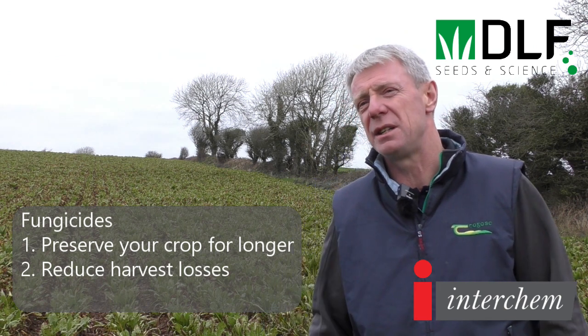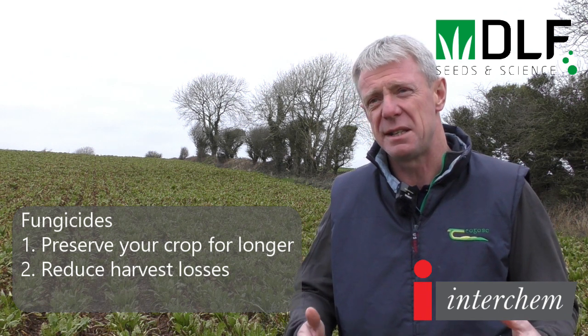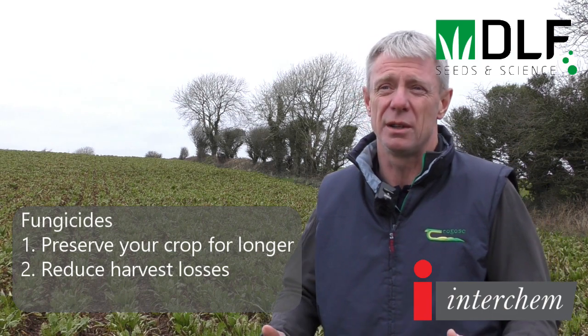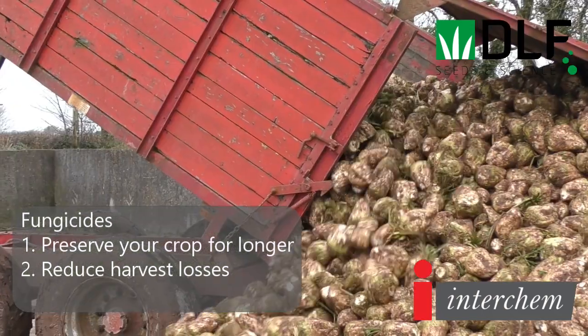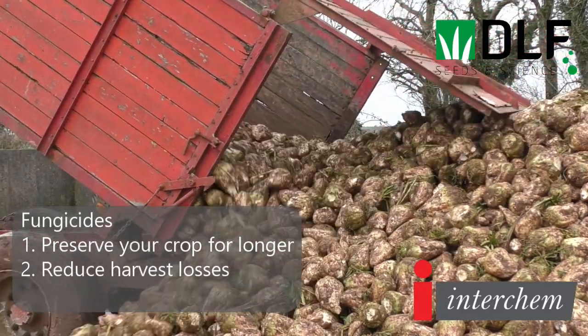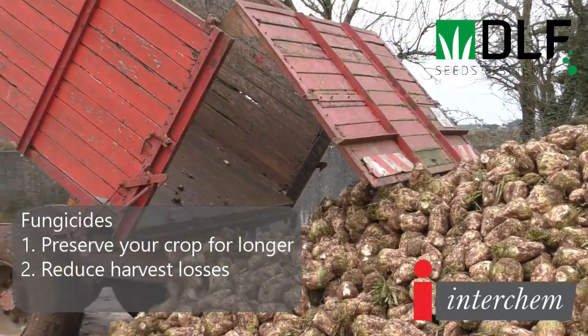The fungicide was applied in early August. Apart from disease, most beet in Ireland is still harvested using belt machines, so it's very important to have good leaves on the beet at harvest to reduce harvest losses. The fungicide helps from that perspective as well.